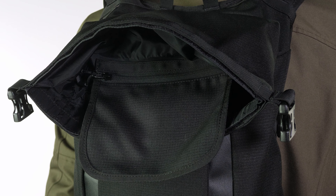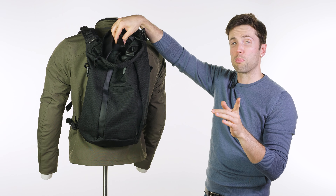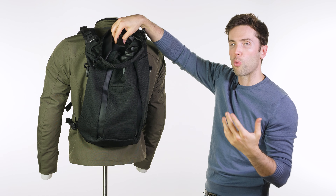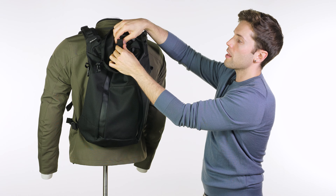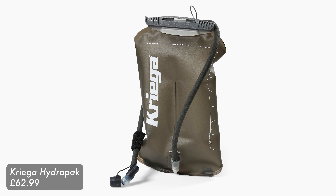The only other notable interior feature is a small Velcro loop for a hydration pack or water bladder. If you're on a longer ride and need to hydrate while riding, you can attach one there. It's around £60, offered by Kriega, and can be quite useful on a longer ride.